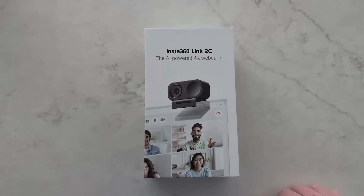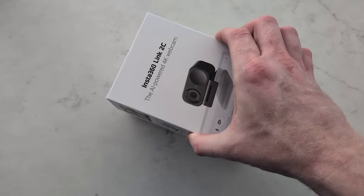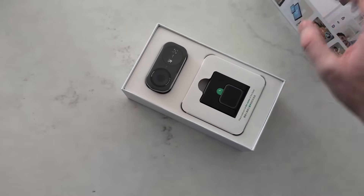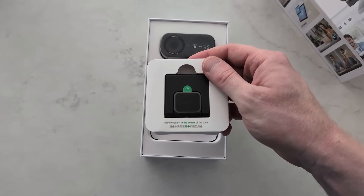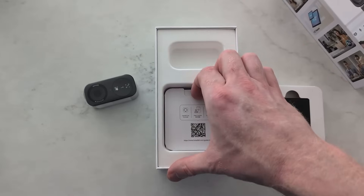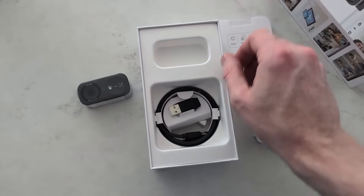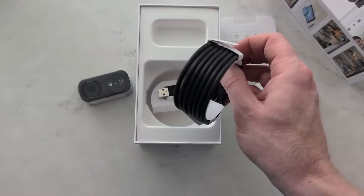Insta360 sent me this Link 2C for a fair and honest review, and that's exactly what we're going to do here. They say the Link 2C has a half-inch sensor, it goes up to 4K resolution, and it does 1080p at 60 frames per second. It's got AI noise cancelling and true focus. Inside the box, we've got the Link 2C webcam, the monitor mount, as well as a USB-C to USB-C cable, and a USB-C to USB-A adapter.